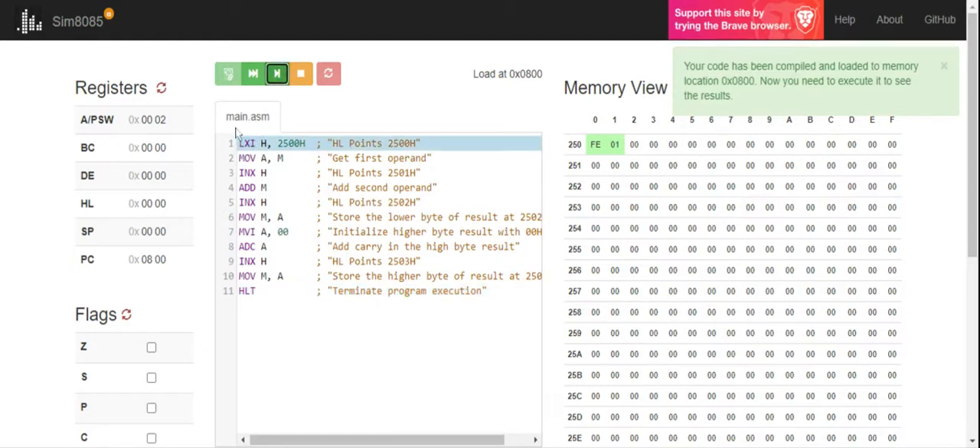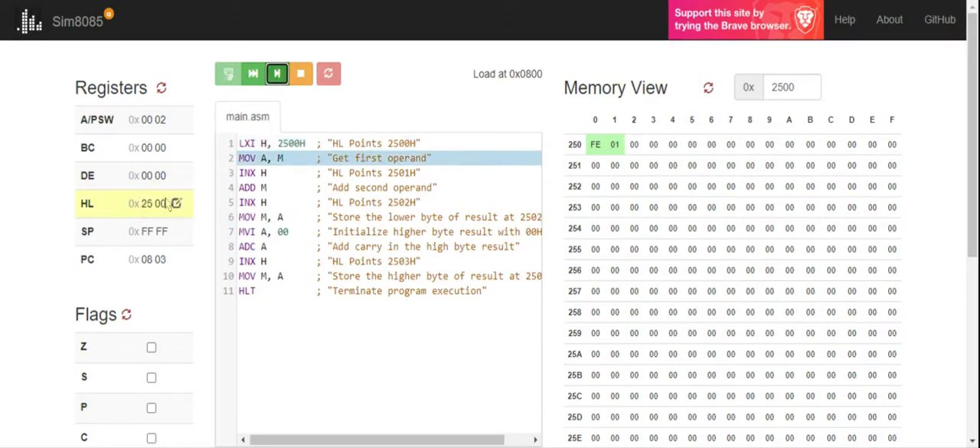What is LXI? Load Immediate. X means 16-bit — please remember, anywhere you see X in an 8085 program it represents 16-bit. So LXI H comma 2500 means 25 is going to sit into the H register and 00 is going to sit into the L register. H means H and L combined together, so 2500 is now in the HL register pair, pointing to that memory location.